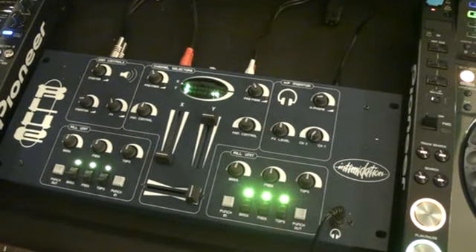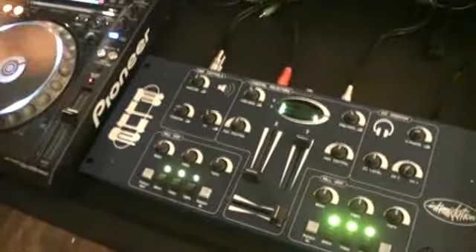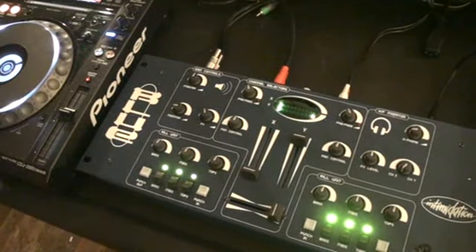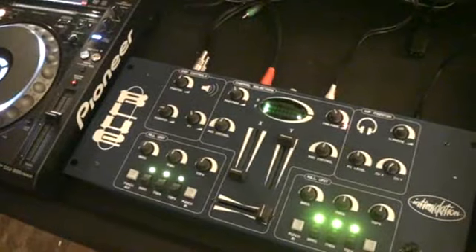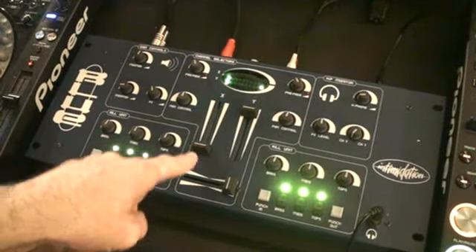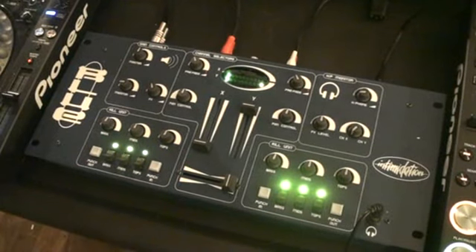There you go — it's called the Intimidation Blue. I'll try and put as much information in the description as possible, but go and check out the link and see what you think. It's quite ironic — here we are using this old school mixer, and then we've also got a set of Pioneer 2000 Nexus as well. Old meets new. Alright, nice one — practice and enjoy.